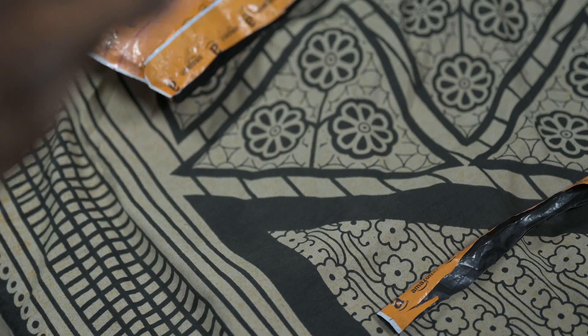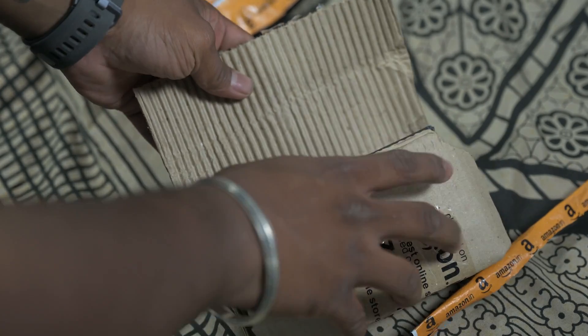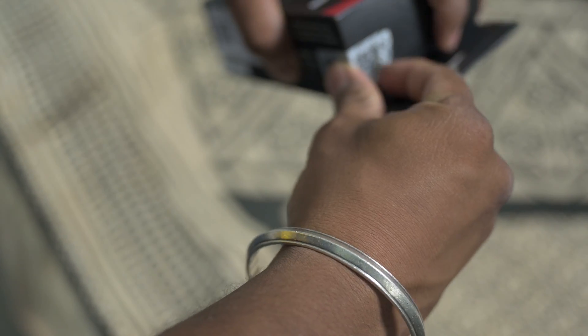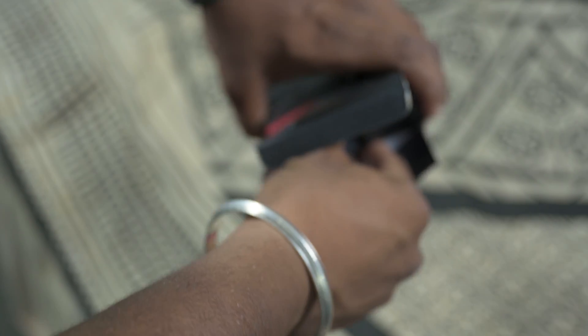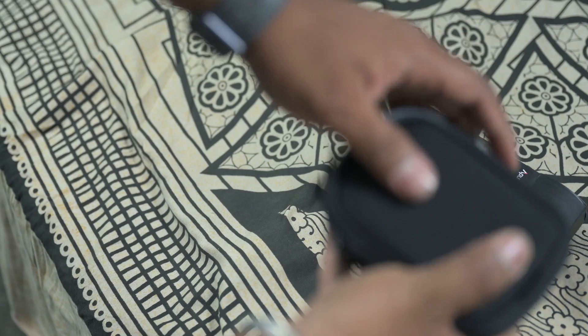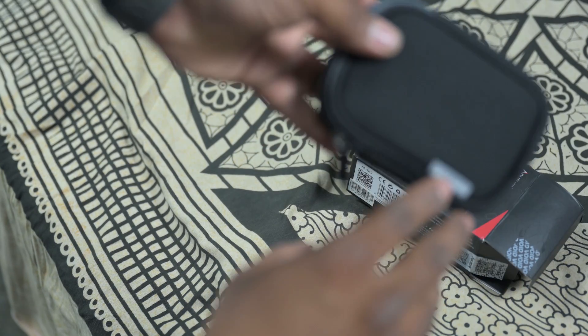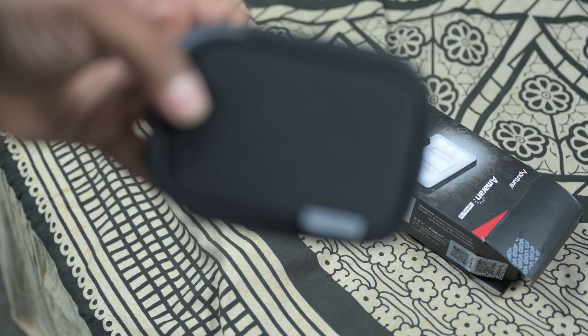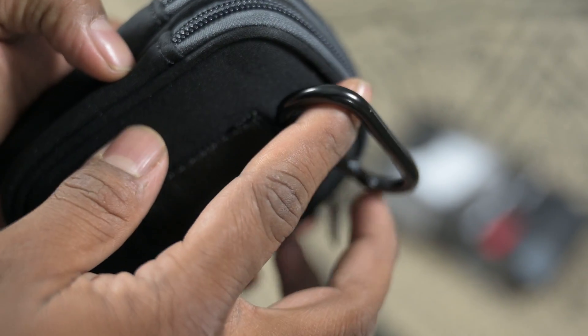Rather than reaching for my unboxing knife today, I'm using scissors. Okay, that's sweet. Now let's get into the packaging — it's a nice soft case with Aperture branding.